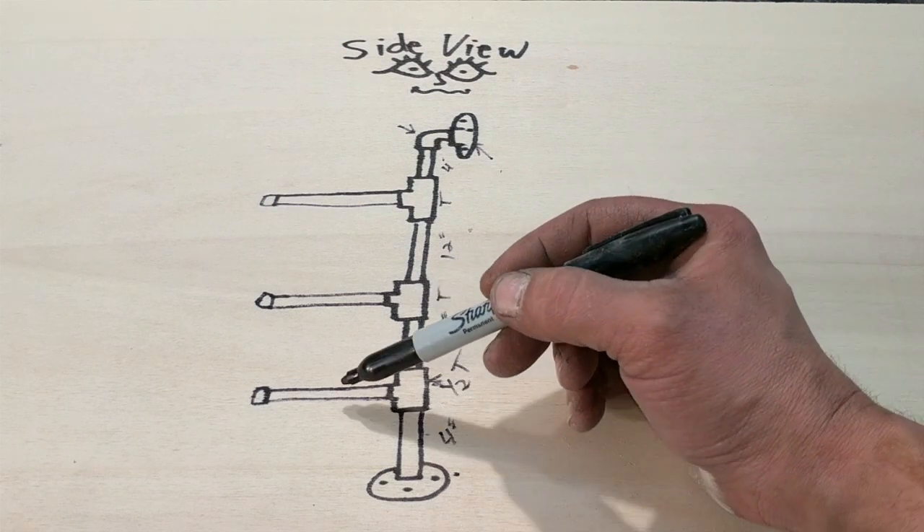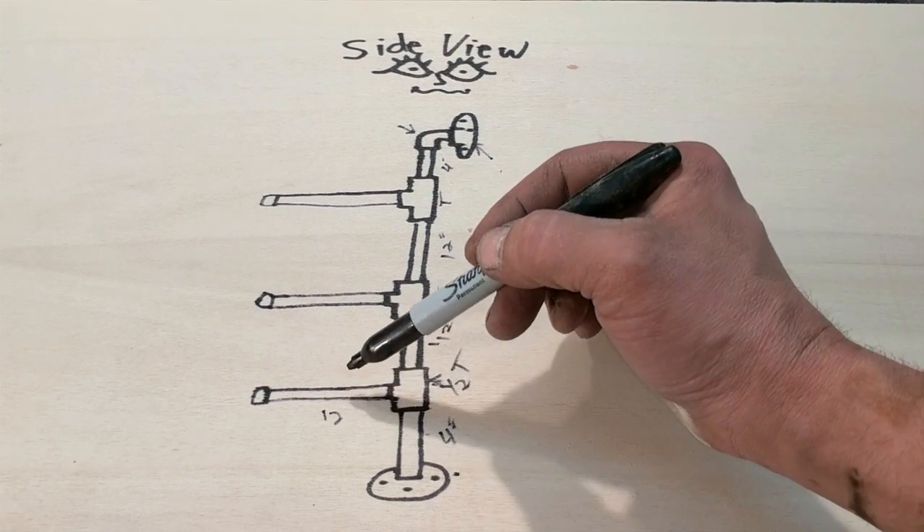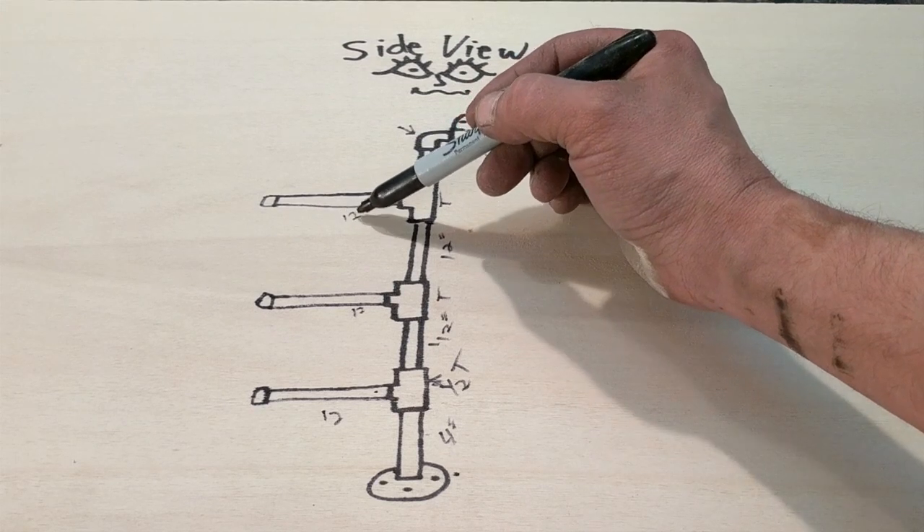What we're going to do next is add our 12-inch pieces to each one of the tees. This will be our shelf support.